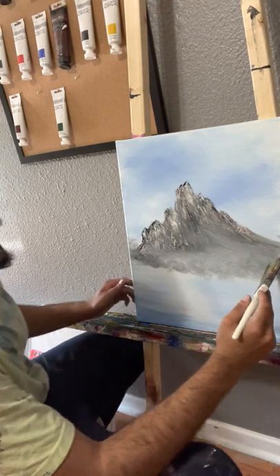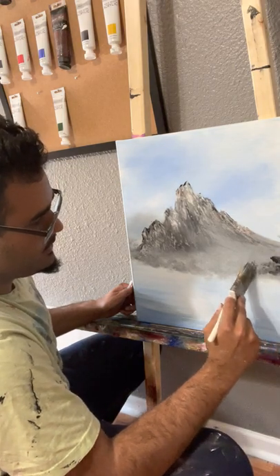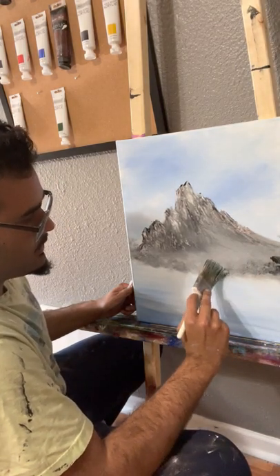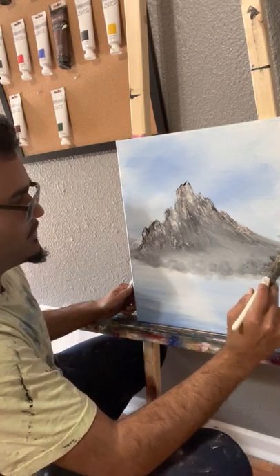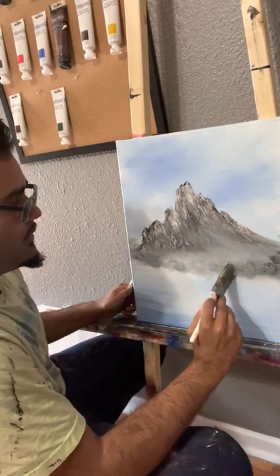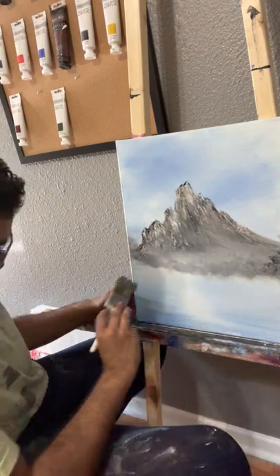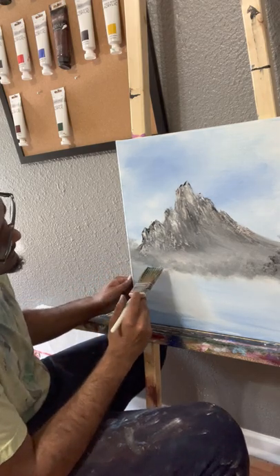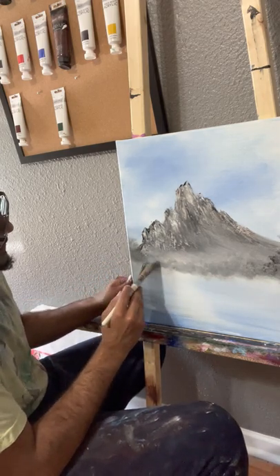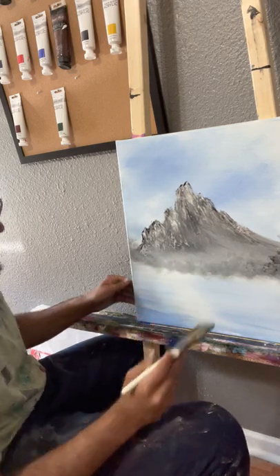I'll add some darker color — we'll go back to some black — and just kind of give this area some character. I'm really digging the way this is looking. We'll grab that, kind of go back and forth.